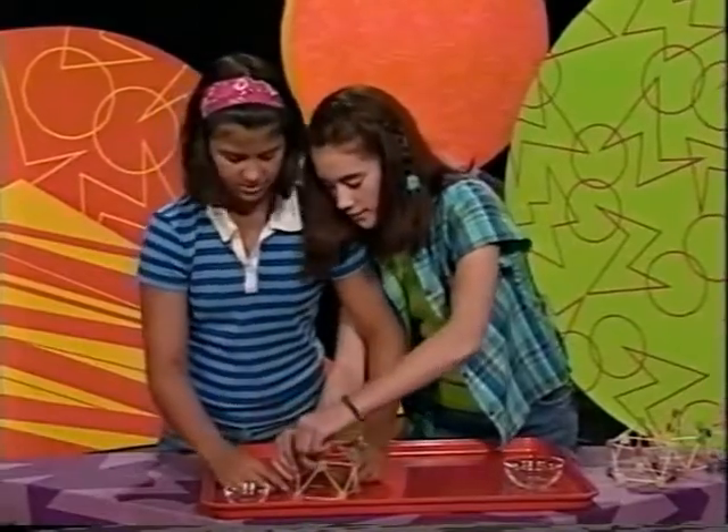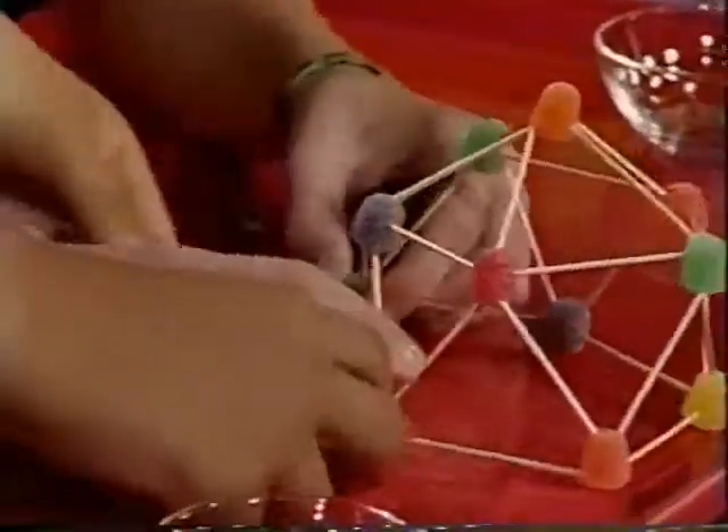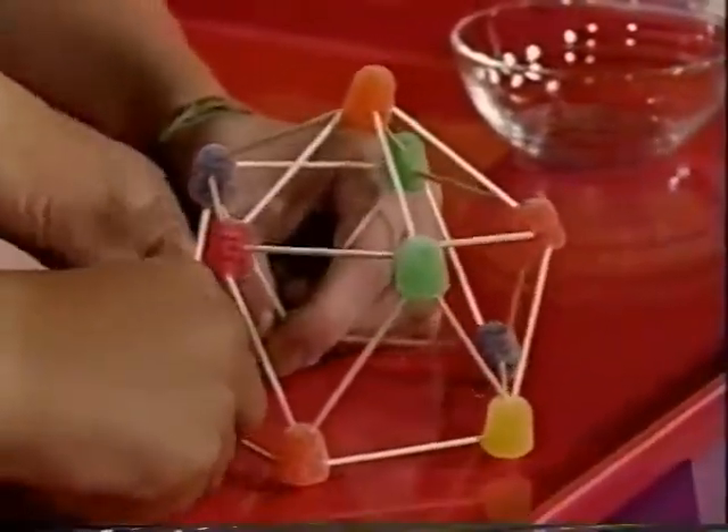It looks really cool! It's kind of falling down here — there we go. It looks cool! It looks like a jungle dome.